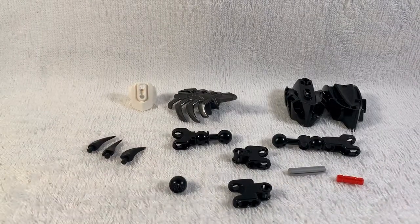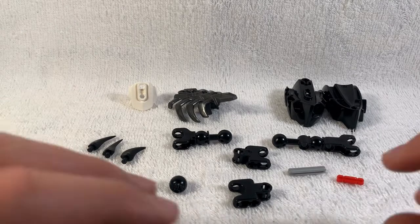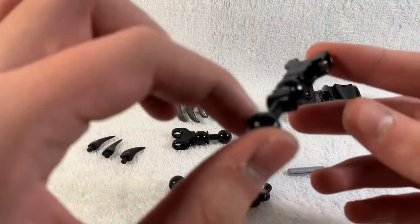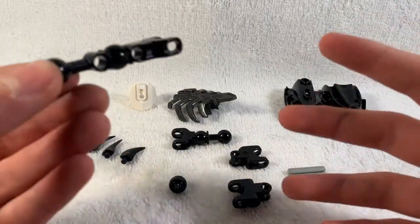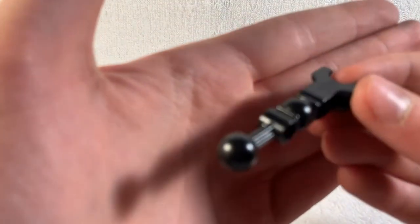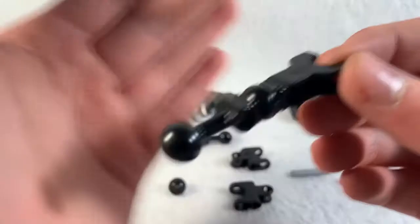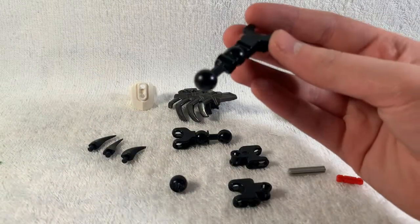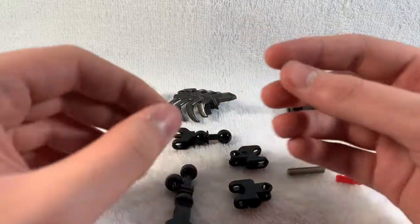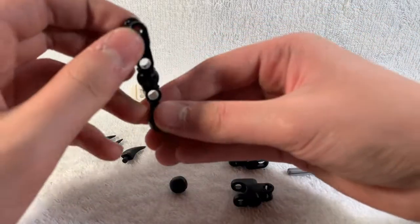These are the parts you will need to build the dino head - feel free to pause the video to collect all of them. So to start off we'll build the neck and then put all the armor on. Why is the back of my camera focused? I want to focus the closer image - it literally won't focus. I have to tap it, but I'm not tapping it every five seconds.